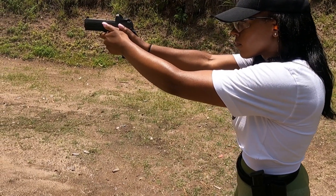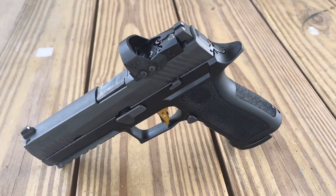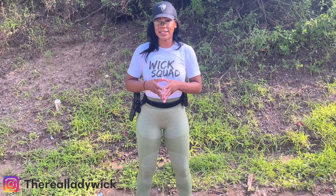All ammo is sponsored by Ammunition Depot. Please make sure you guys check them out — I will leave the information in the description. For the first drill I'm going to work on target transitions.